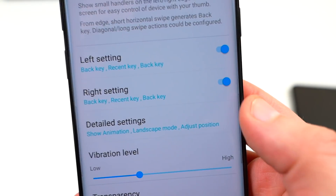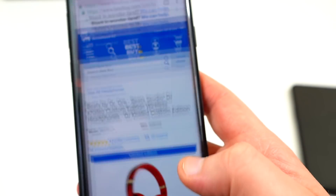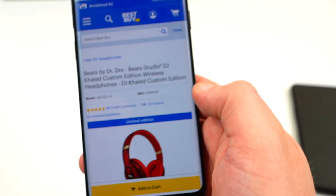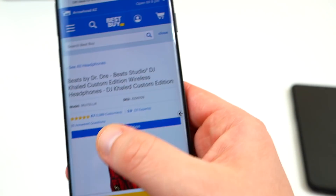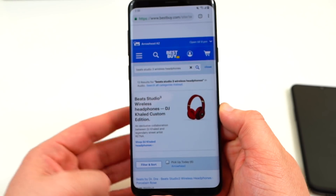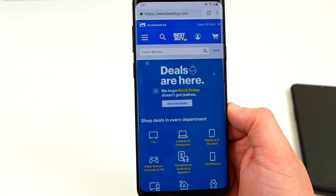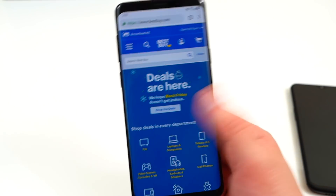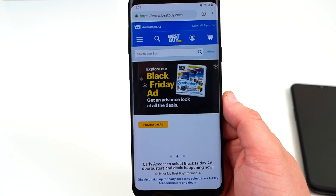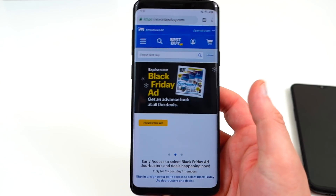If you enable this, you'll have a little sidebar on either side which you can swipe to go back. One problem I've noticed is that if you swipe here, sometimes you're going to hit the edge screen. You have to swipe a little bit lower, where I put my targets, and then it will go back. On the left side, if you swipe, it's also easy to go back. I don't know why Samsung didn't just implement this idea and make this the default navigation. Swiping from the left and right side actually makes more sense — it seems a lot more intuitive to me than using the gestures at the bottom of the screen.